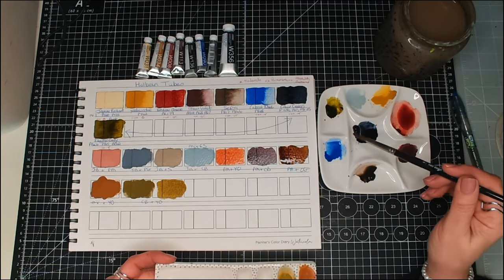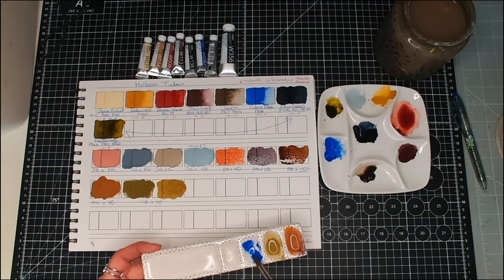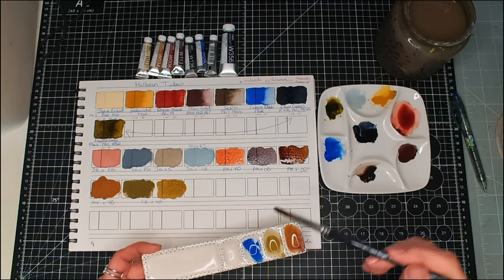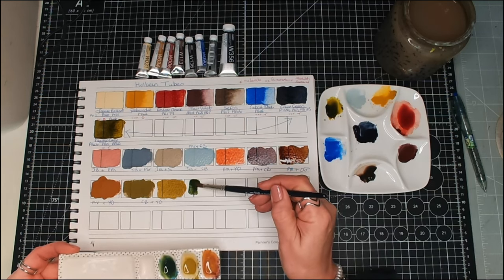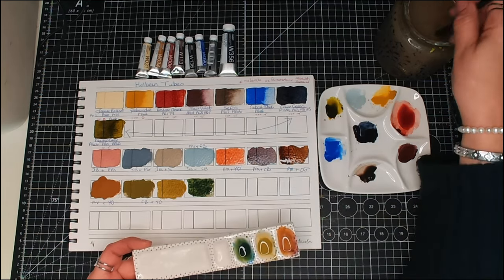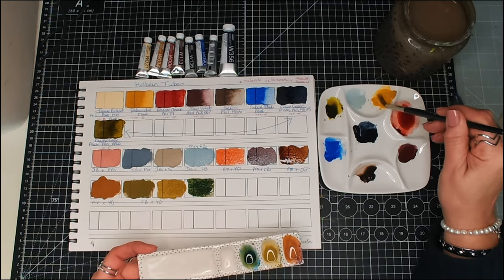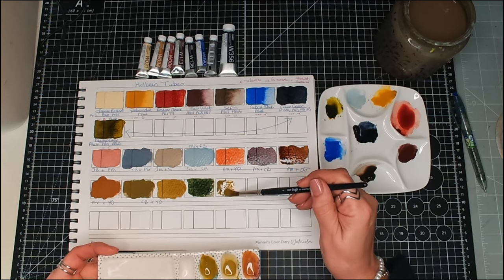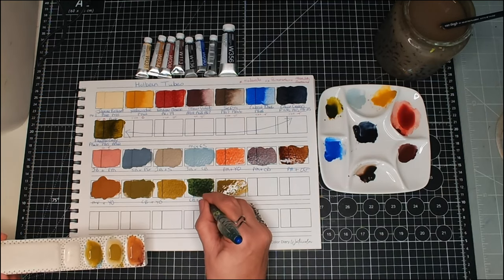We could try the blue and the green — let's try Cobalt Blue with Olive Green. That gives us a very different green. I wonder what happens if I then add some Yellow Ochre to that — does it go the same way? More or less, yeah. So this was Cobalt Blue plus Yellow Ochre.